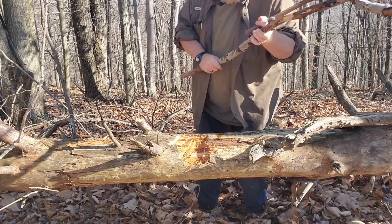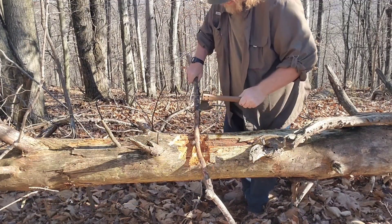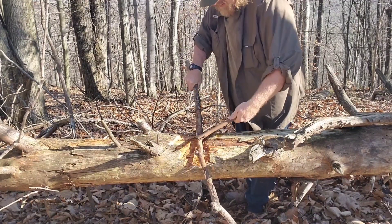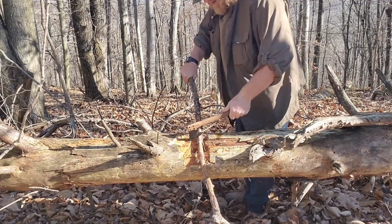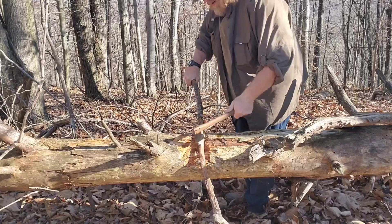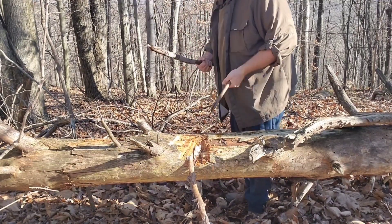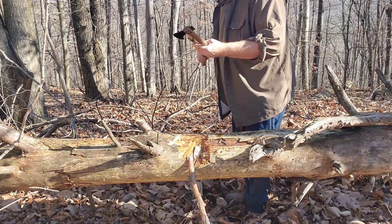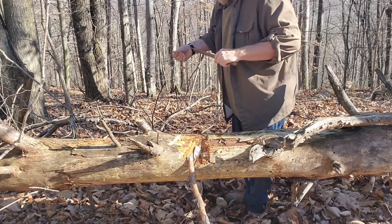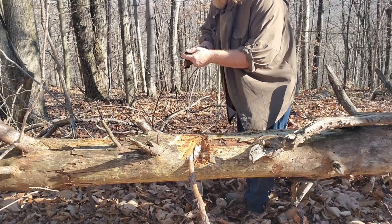Branches everywhere — see if I can hit that somewhere where it won't bounce. Here we go. That thing is practically petrified. Wow, still decently sharp.